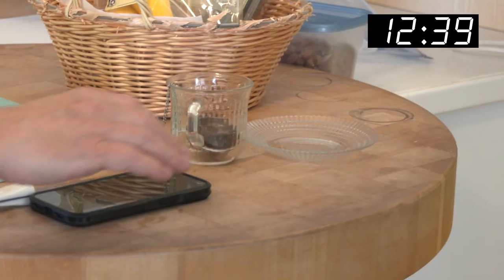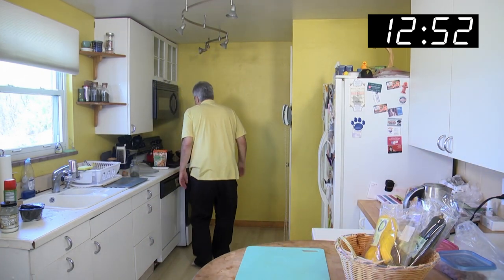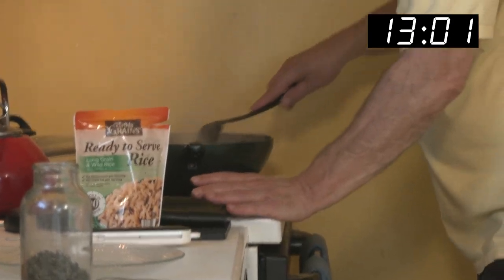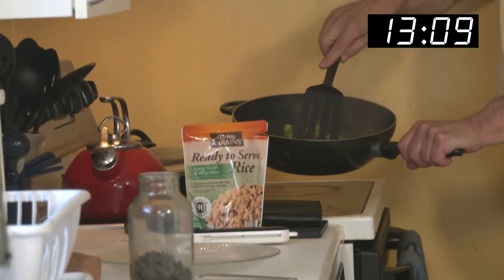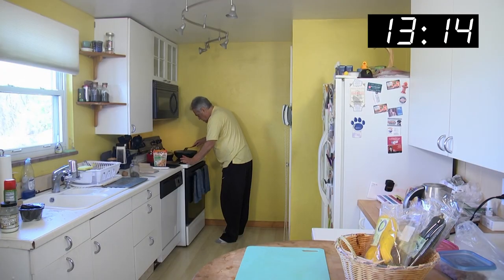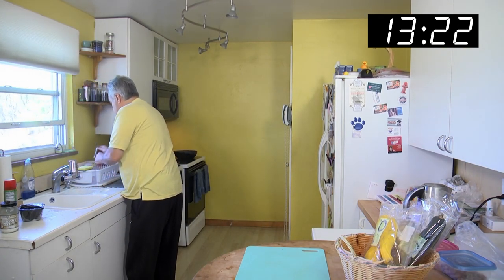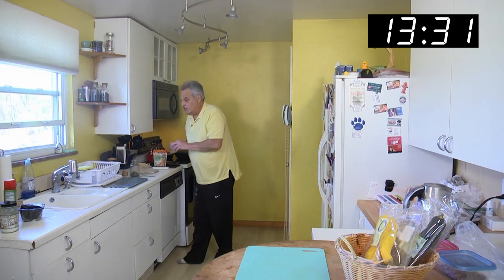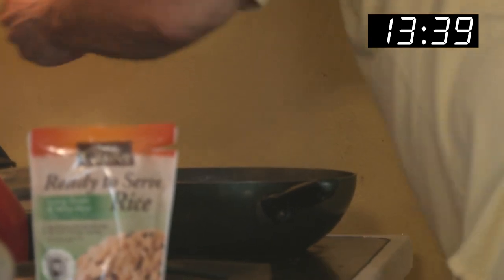Let's check that timer — we're about 13 minutes in. We're cooking up nice. You can see it's all starting to cook up real nice. Look at the coconut oil going. I'll add a little bit of water, crack a window — we've got some smoke coming. That's just what we needed. We'll turn the heat down, put it on low. We've got it cooking up very nice. The Bella mushrooms have a nice flavor.